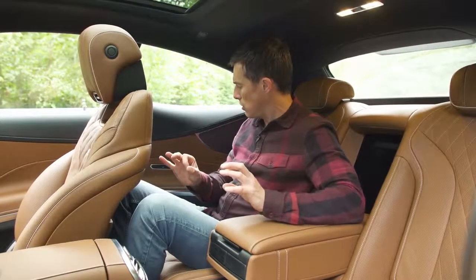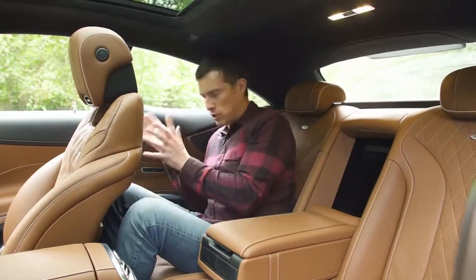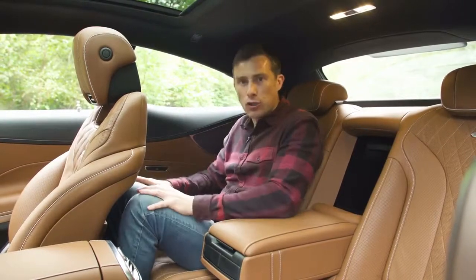I am a bit annoyed, though — there is no control for the rear window. I can't operate my own rear window; I have to ask the driver to do it. I mean, it's surely not beyond Mercedes — if they can do heated rear seats they could do an electrically operated window for me to control.